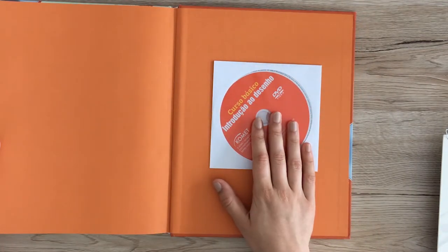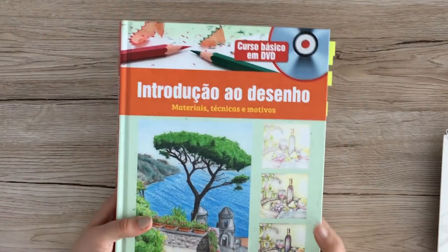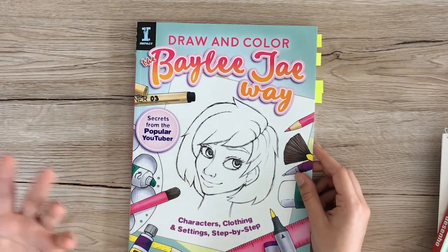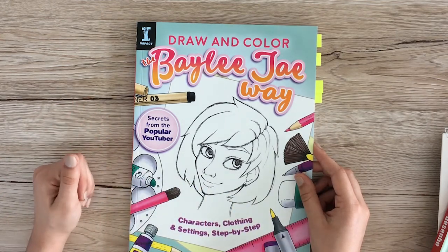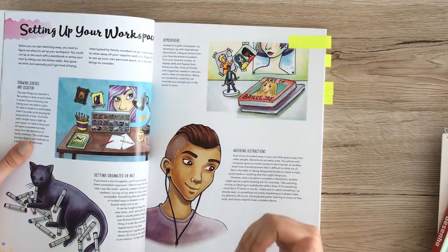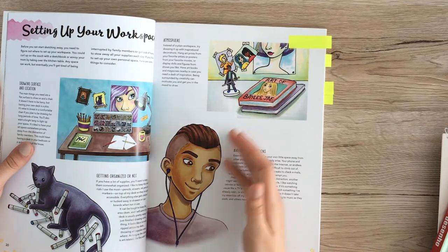So next up is this one, which I think is geared more towards beginner artists. I do already know a lot of the things in here, but it's nice to just refresh that memory — even if you draw a lot, you sometimes tend to forget the basics.